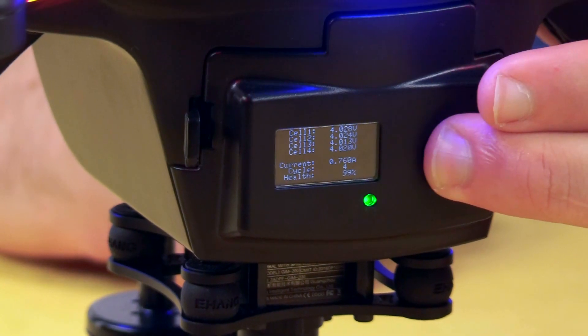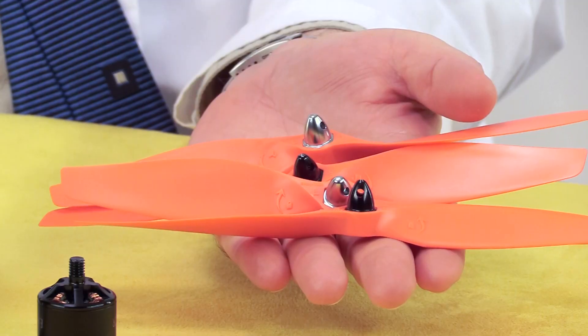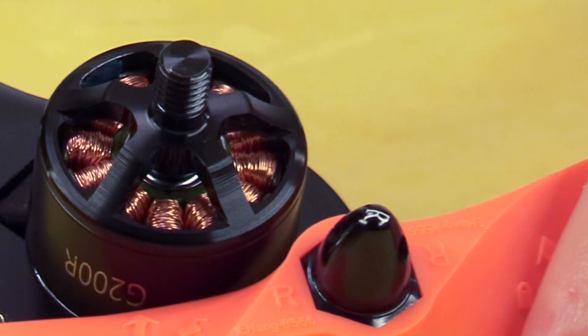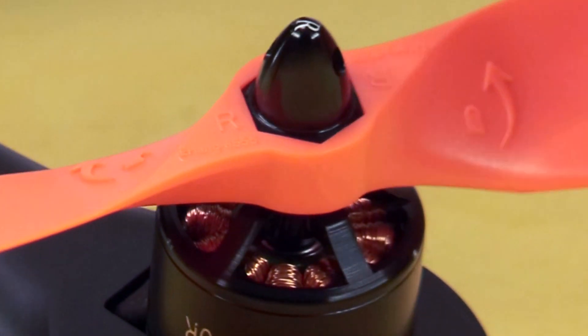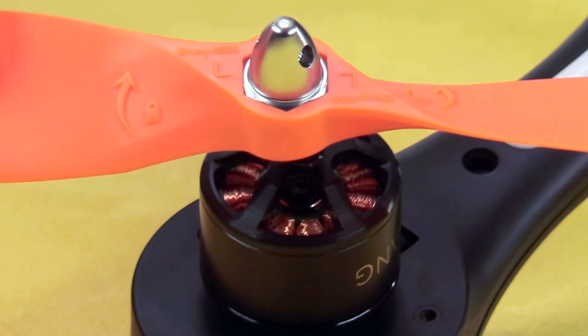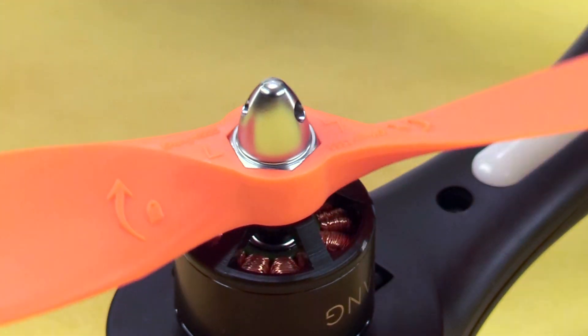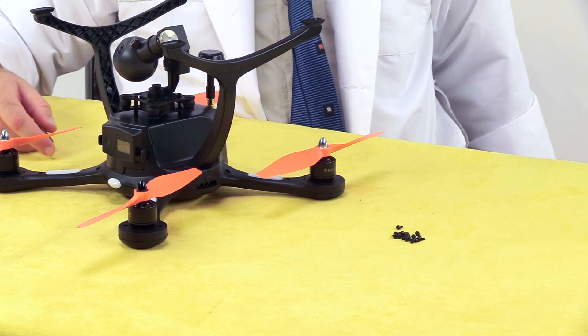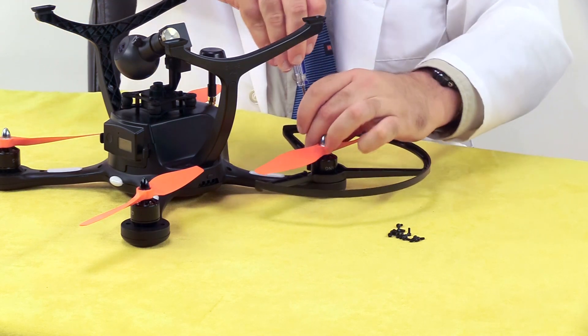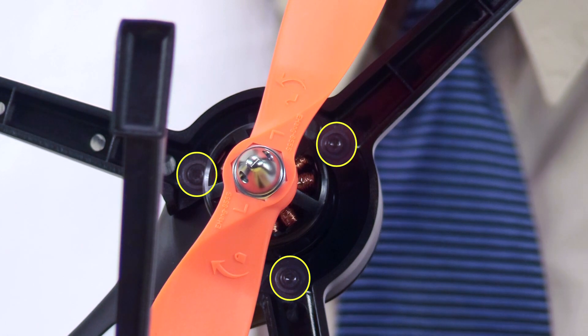Now let's mount the propellers and the prop guards. First, turn off the aircraft. Notice the propellers have either silver or black hubs — match them up with the corresponding color on the motor shaft, and turn in the direction indicated to lock them in place. With the propellers mounted, slide the prop guards into position and attach them with the included screws. Ehang recommends you use the prop guards when flying indoors but remove them for outdoor flight. It's just unfortunate the process involves inserting and removing twelve tiny screws.